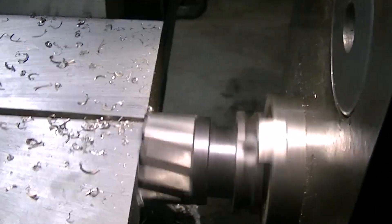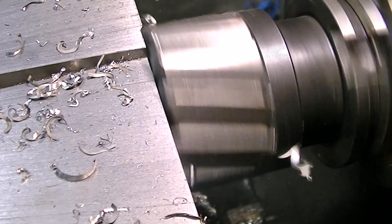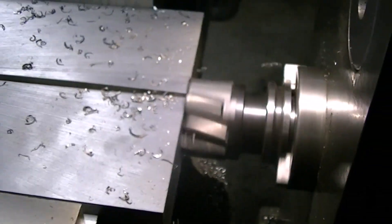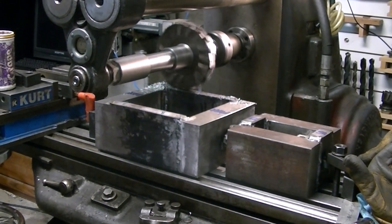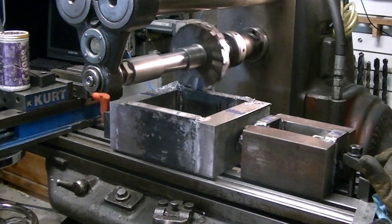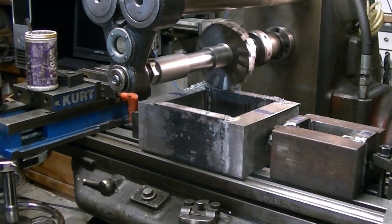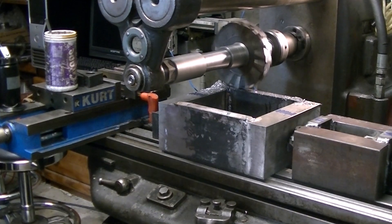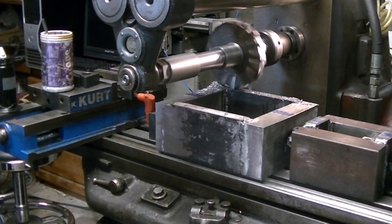My idea was to weld up these blocks into a base that we could set the headstock and the tailstock of the wood lathe on. Here's the blocks welded up — I welded them with a 6013 arc weld and grooved out the joints pretty good. After I got the blocks welded together, I mounted the two of them together on the bed of the mill so I wanted to make sure they were exactly the same height. The smaller tailstock riser block was a little bit lower than the one for the headstock, so I had to shave them both down to the same height.